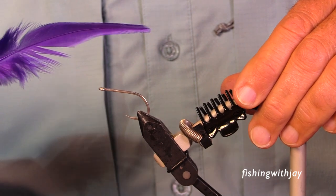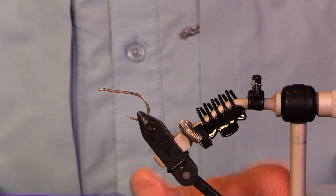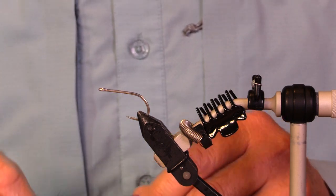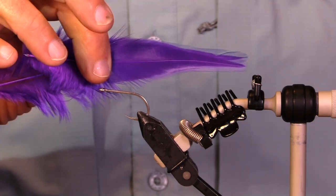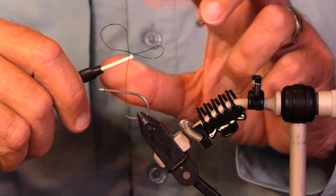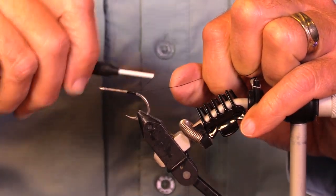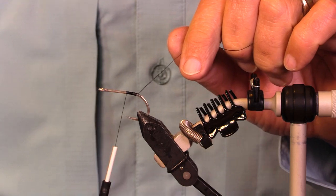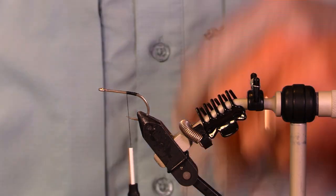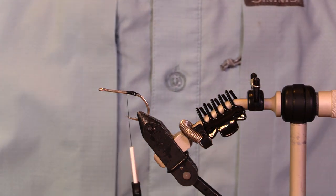We're going to try some here. I want to show you how to tie a tarpon fly with feather instead of EP fiber. Why would you want to do that? Well, they're really pretty, they fish well. Are they as durable as the ones with EP fiber? Probably not. But people didn't always have EP fiber — people used to tie tarpon flies with feathers all the time.